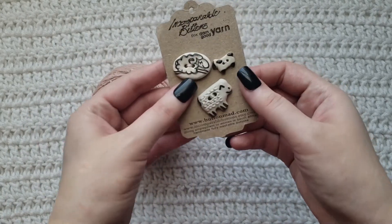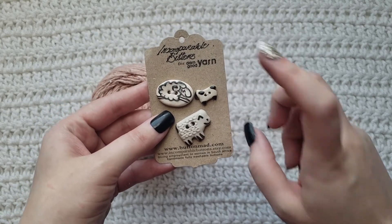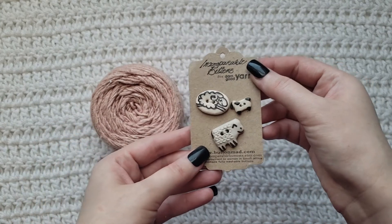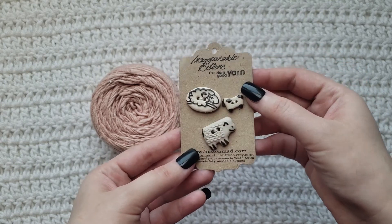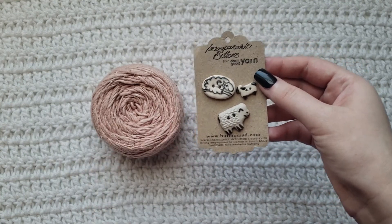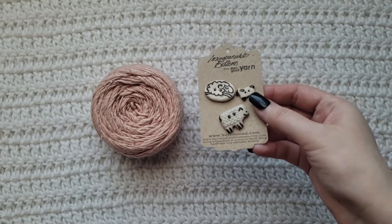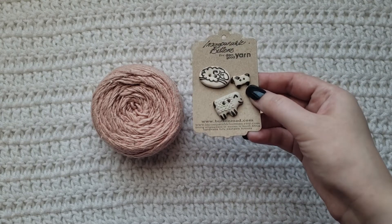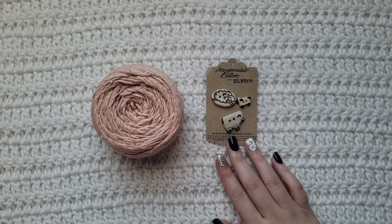The March mystery item was a set of little buttons. I'm not sure if you can buy these on Darn Good Yarn or from another Etsy shop. They are absolutely adorable and handmade, which makes them feel special. I'm undecided on whether I would buy them with my own money — it would have to be a specific project where I knew exactly what I wanted to make and knew these buttons would go with it. They are adorable, but it would have to be a special case for me to buy them again.